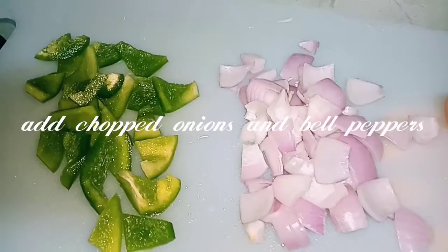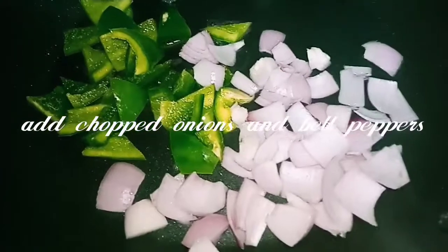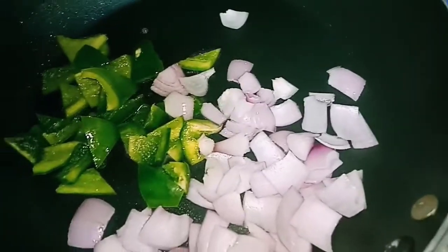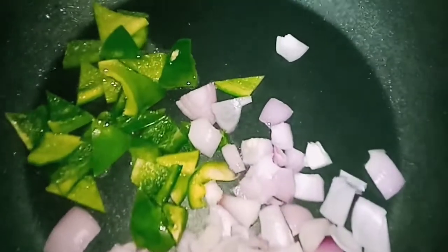You can add 1 whole egg and 1 egg white. In the same pan, add some onions and capsicum and cook it a little bit.